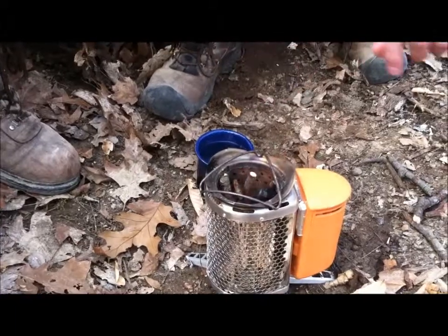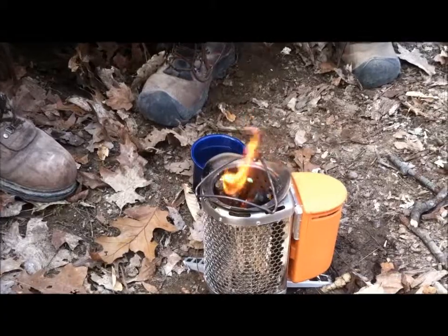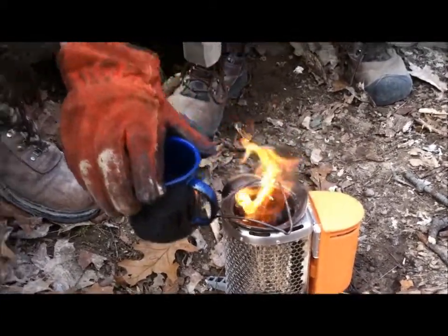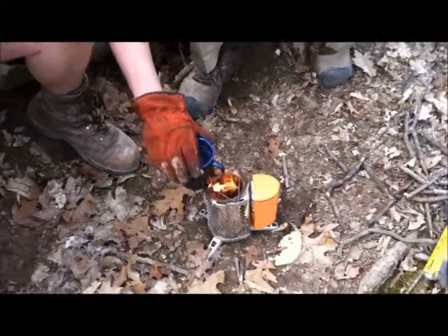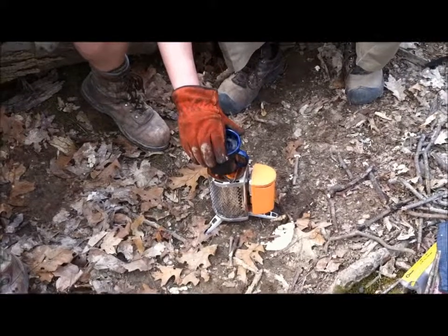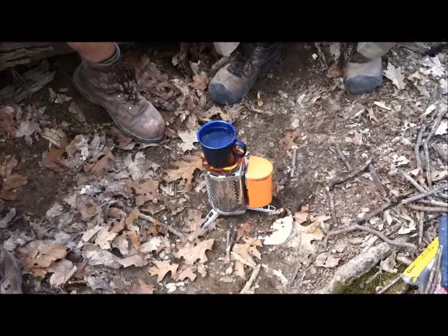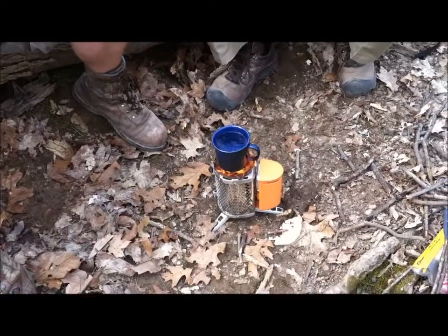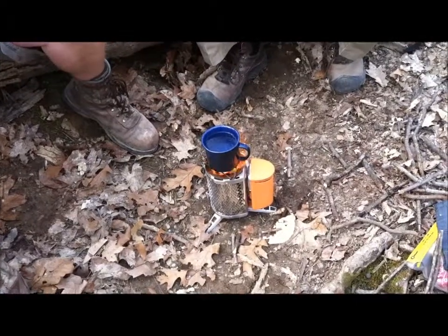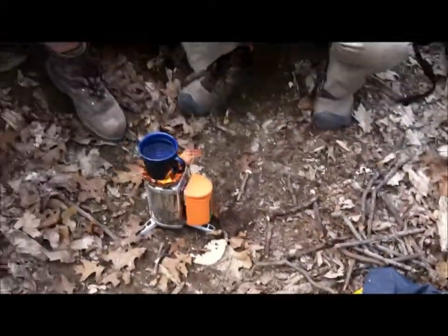That's hot — yeah, dramatic. So there you have it folks, the BioLight camp stove. It's hot — we cooked two sets of ramen and boiled our water in like three or four minutes, and there's no ash in the water, it's clean, there's no smoke from the burn.